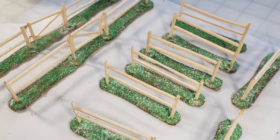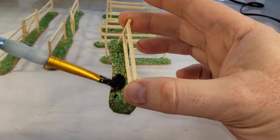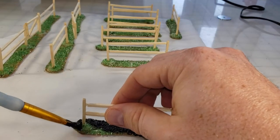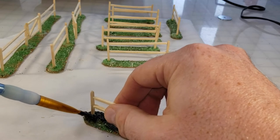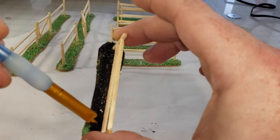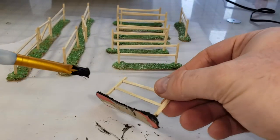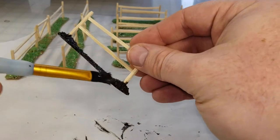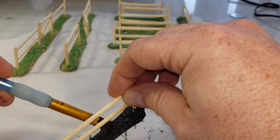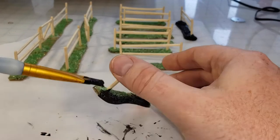Here's a shot of all the pieces having been flocked with the craft sand. Once the glue is dried I'll go back in with my black magic craft base coat - half acrylic black paint and half matte mod podge - and I'm just gonna make sure it gets into all those cracks and crevices. This is really gonna lock down that sand. I would say it's a necessary step, so please don't skip it.